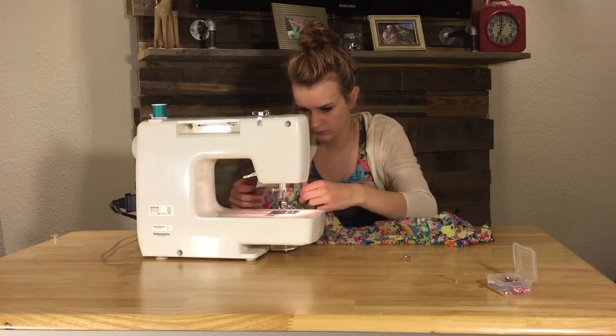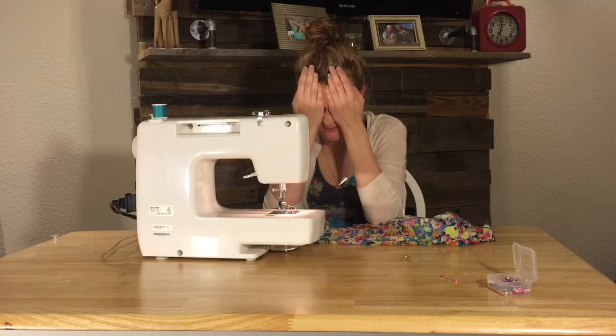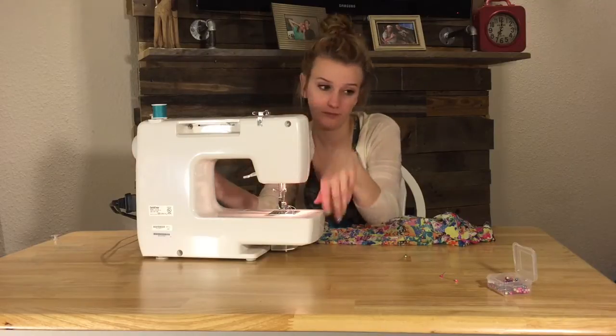Around this time things are not going well. My eyes hurt from staring at this thing so long. I'm exhausted. I'm calling it a night — we'll try again in the morning.